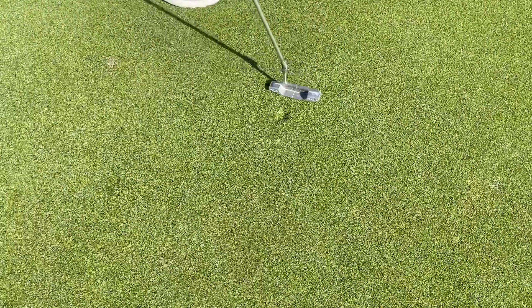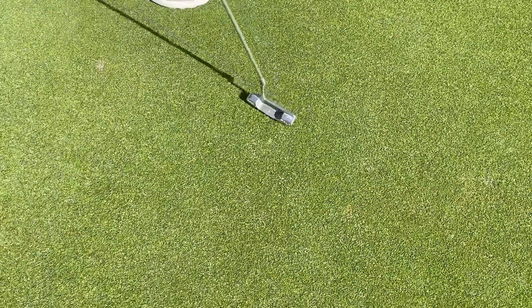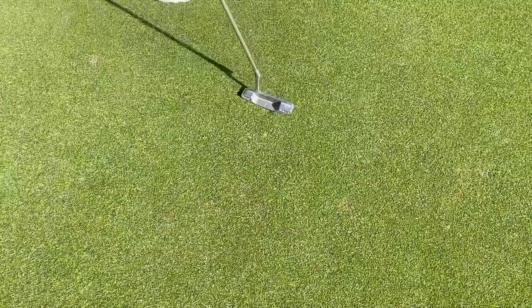Jared had mentioned he'd like to show you all the proper way to fix a ball mark. Jared? Thank you, John. All right, so the first thing that I'm going to do when I've made a ball mark on the green is just come up with my putter, and I'm just going to give it a gentle tap across the top.